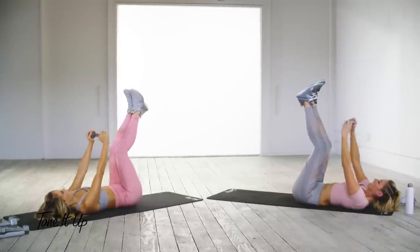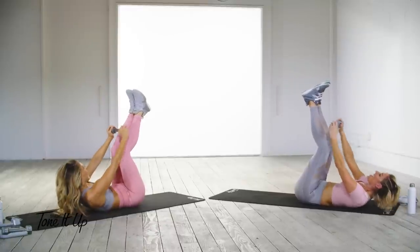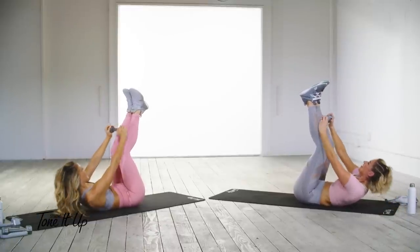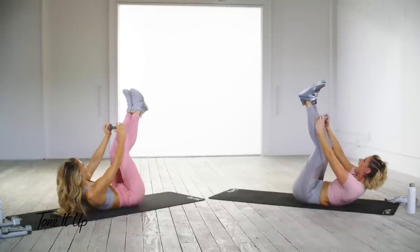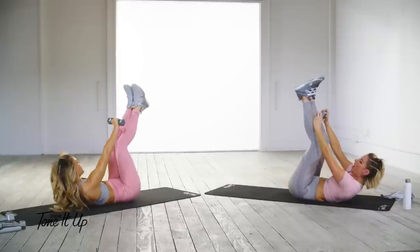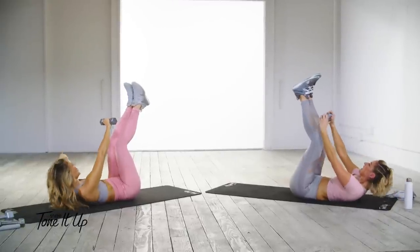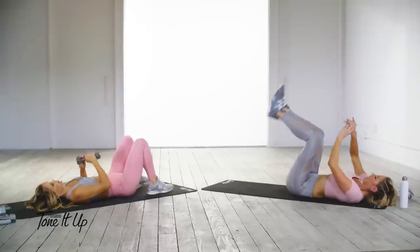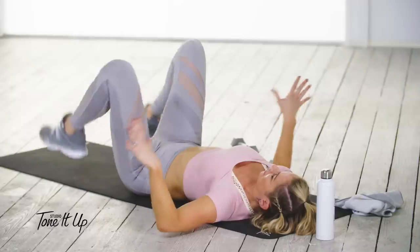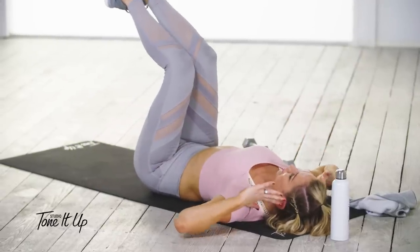Ten more, nine, eight, seven, six, five, four, three, two, one. Dumbbell down — assume your position to ride your bike!